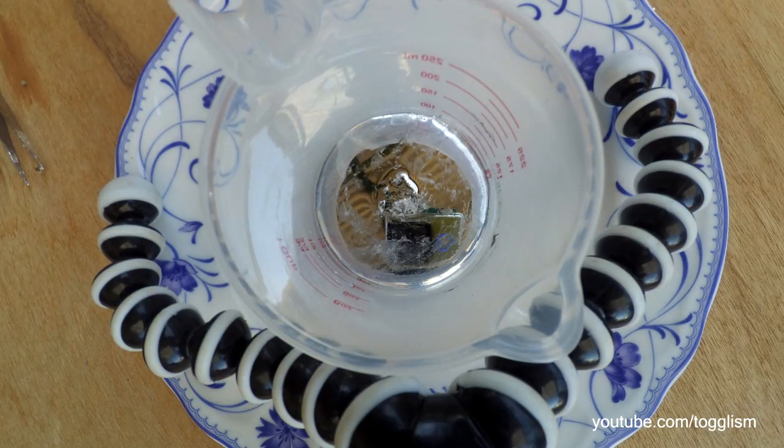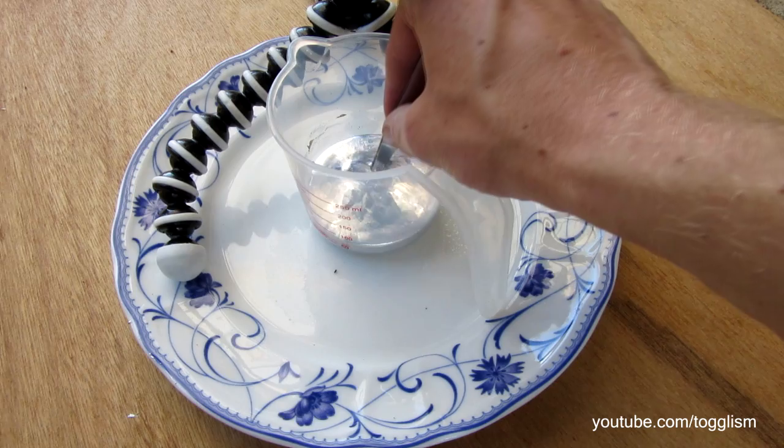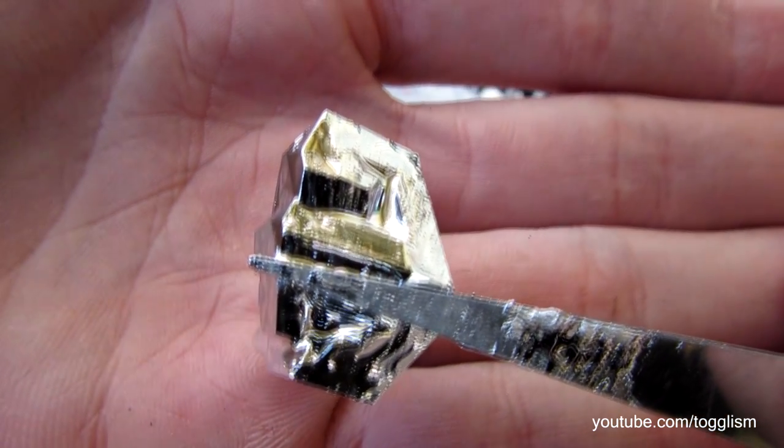Next we're going to do something simple yet still pretty damn cool — and what you've been waiting for: time to make some gallium crystals and track their growth, and maybe learn something too.